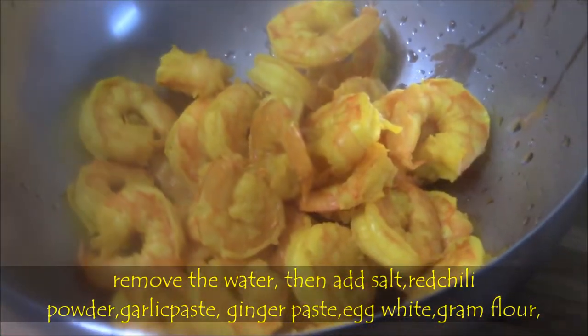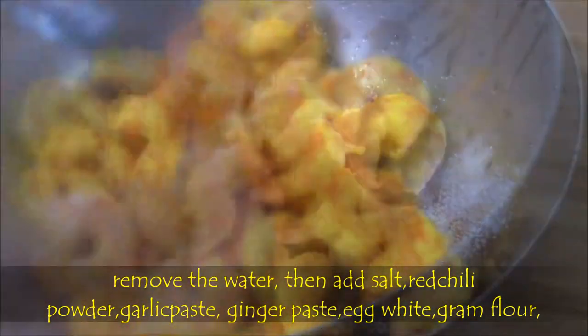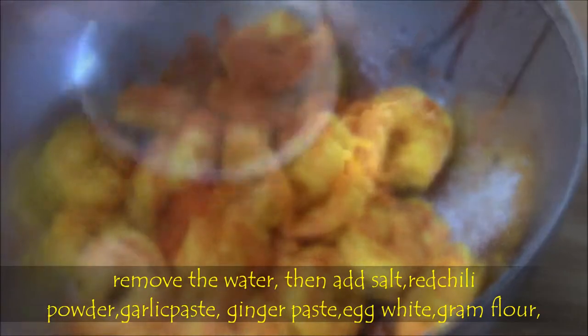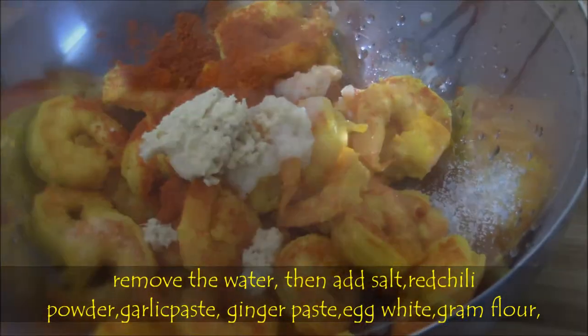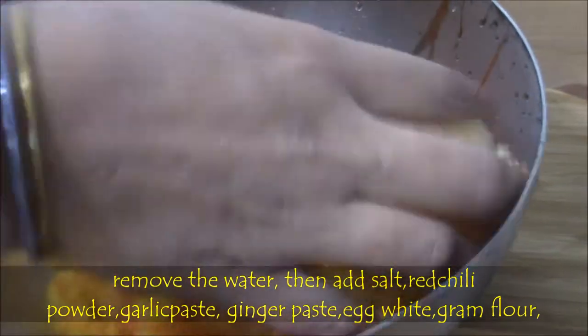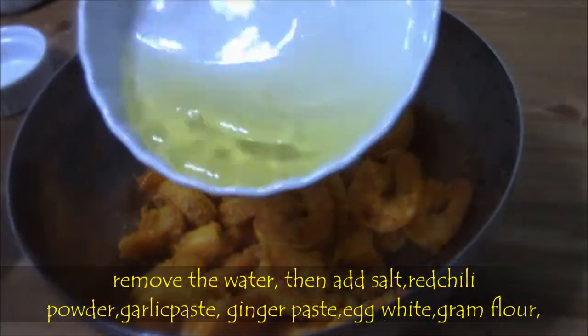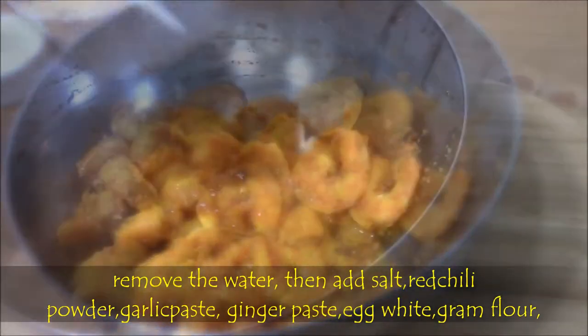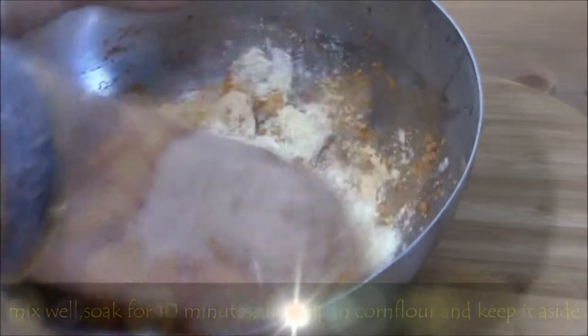Now let's add a little bit of salt, red chili powder, garlic paste, ginger paste — mix well. Then add egg white and gram flour (also called besan). Soak it for 10 minutes.